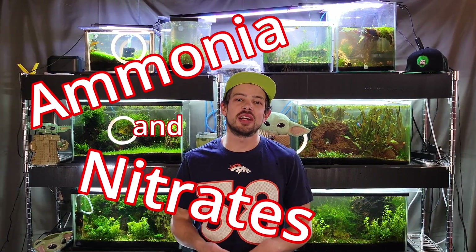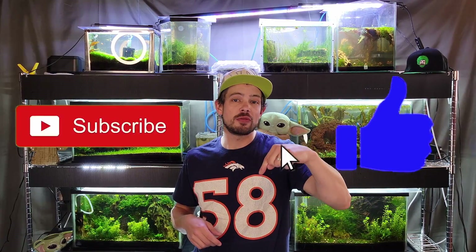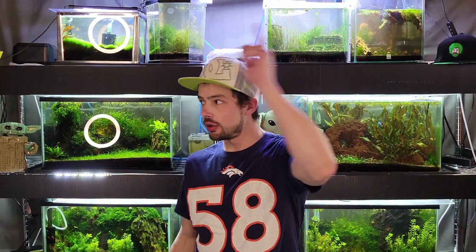What's up, welcome back to Bob Moss Aquatanks. Thank you so much for joining me today. Today I'm going to be talking to you about ammonia and nitrate levels — how to manage high levels, etc. Make sure to like the video, subscribe if you're new here, share it with your friends, leave a comment below. It really helps out the algorithm. Let's get into it.